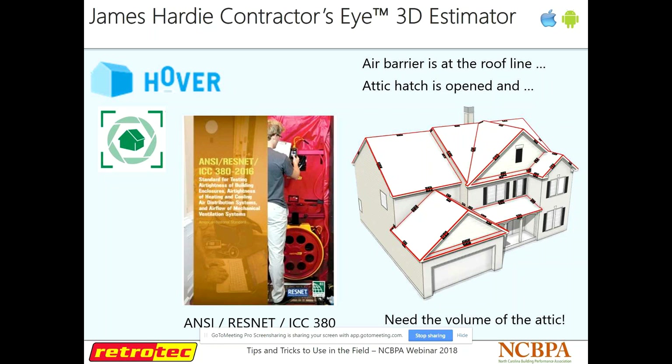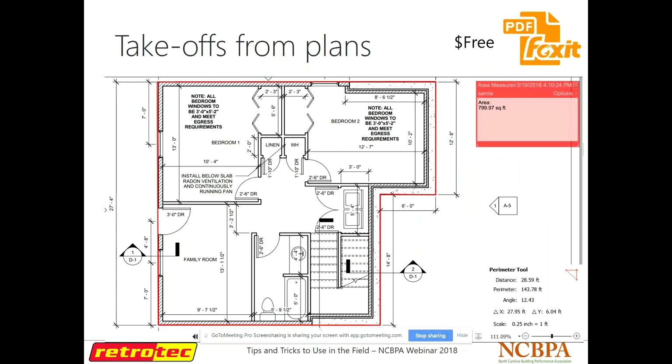This is a really nice app to use if you come across those complicated spaces often. If you do have plans — new construction — Foxit PDF is something you can download free onto your PC. It's a PDF reader with an option to match the scale of the plans. You tell it the scale, draw a red line around an area, and it calculates the perimeter and area for you. You can also do distance measuring on sectional drawings. This is a really good way to check behind plans as well, because I've seen a lot of measurements from CAD that have not been correct.